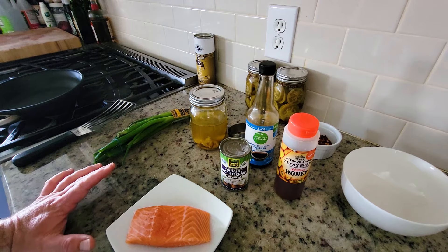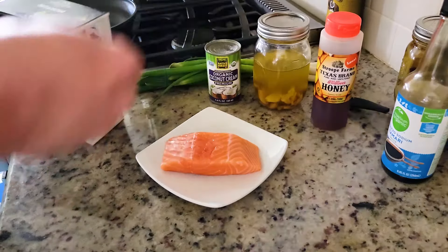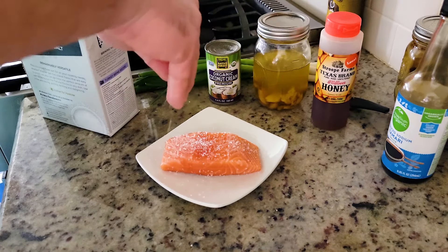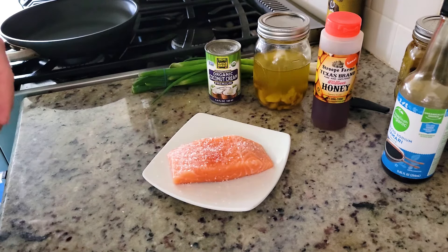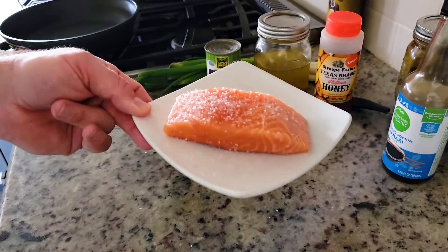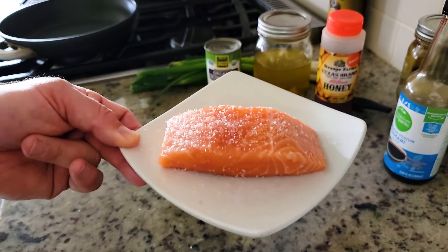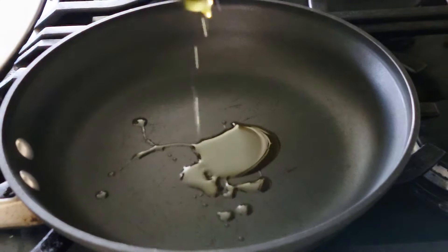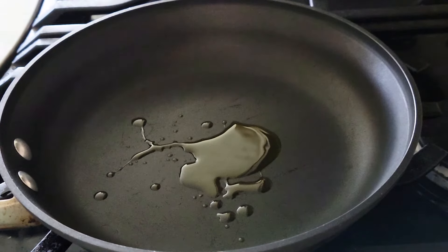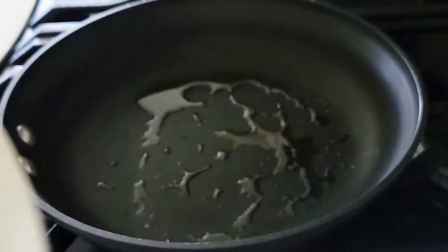The sauce is so easy to make that I'm going to make it while the fish cooks, and I'm going to serve it over some rice. I'll add a generous seasoning of salt — that's the only seasoning on the fish. This is about a six or seven ounce filet, skin off. You can use skin on; I just decided to take the skin off this time. I'm using the oil from the garlic confit — just a teaspoon, the pan is nice and hot.